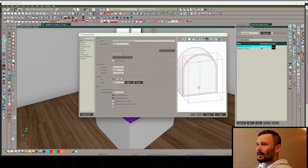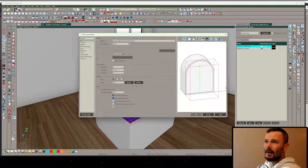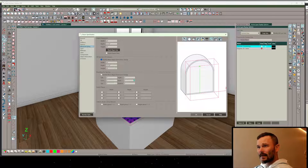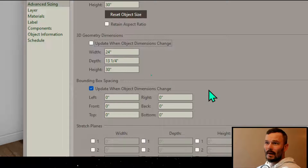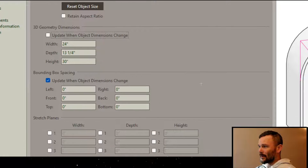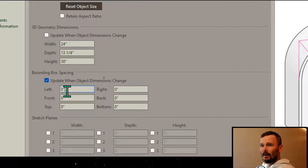Up here I want to turn on Show Bounding Box because I'm going to do a few modifications. I need this cabinet door to be seen as three-quarters of an inch smaller than it is for this particular trick. So I want to get into Advanced Sizing and look at our left/right spacing. Under 3D Geometry Dimensions, let's uncheck this - once we do, the override becomes checked. We uncheck it because we don't want to edit the geometry, only the bounding box spacing.